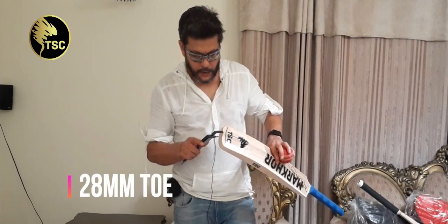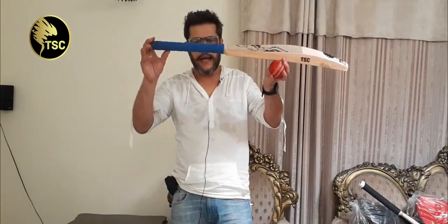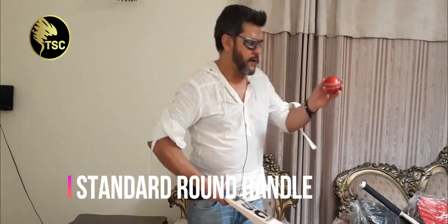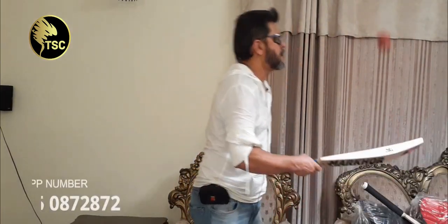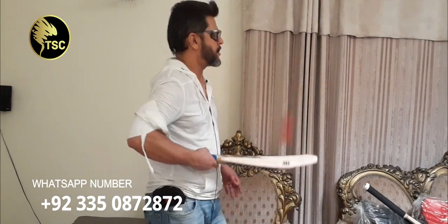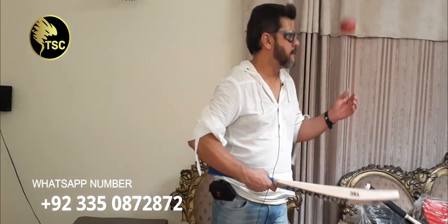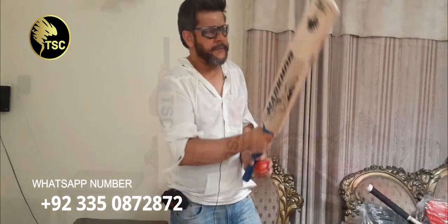It is 28mm. It has a short round handle. It is a very good punch — very good punch, very good sound. Overall, a very good bat.